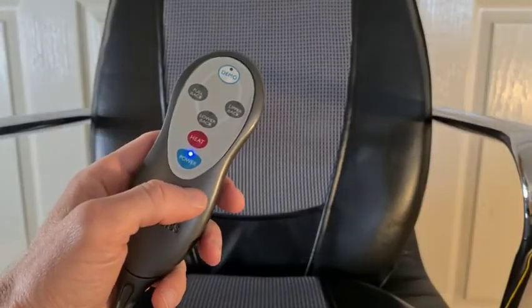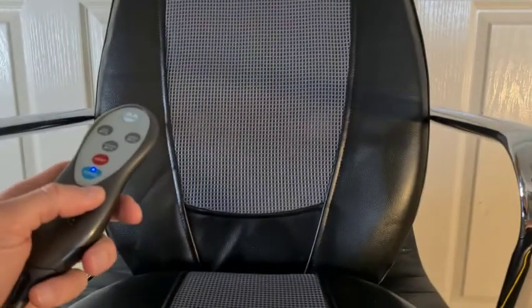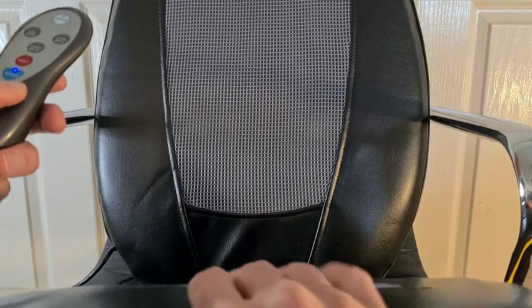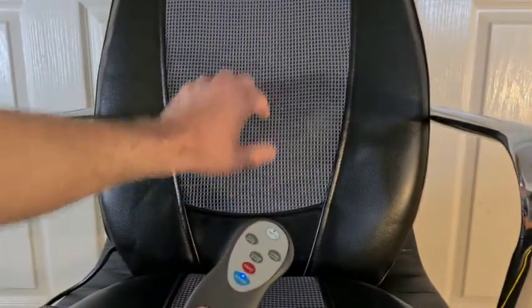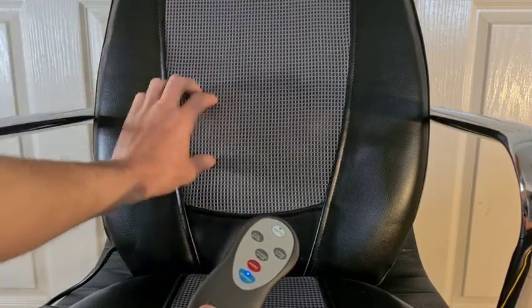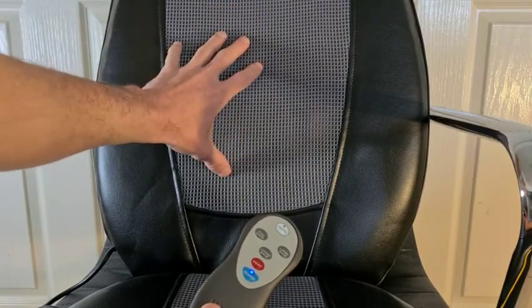Now we've got the chair set up with our cushion in place, we can have a look at a few of its features. You can see it's quite a robust material — this feels like a leather-type material, and this is quite a highly durable fabric which is somewhat breathable. It's sort of porous, so you're not going to stick to the chair and you're really going to feel when the nodes actually come through and start the massage.